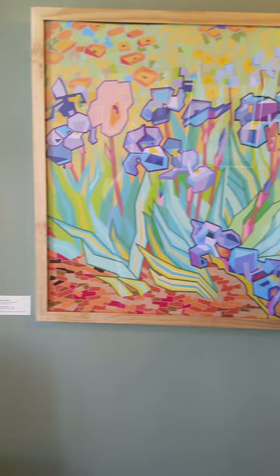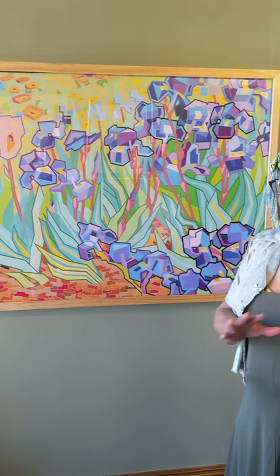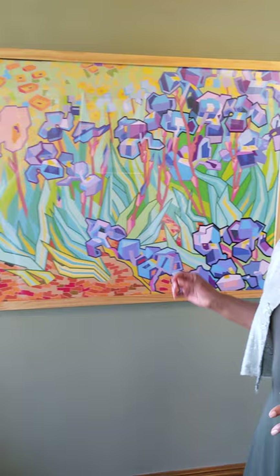We have quite a variety of media at this show behind us. This one is by Reginald Bailer and it's in the collection of Cecilia Gore and Randy Bryant. This piece is a digital piece, done within the computer, informed by an original painting. The title is Van Gogh's Irises.